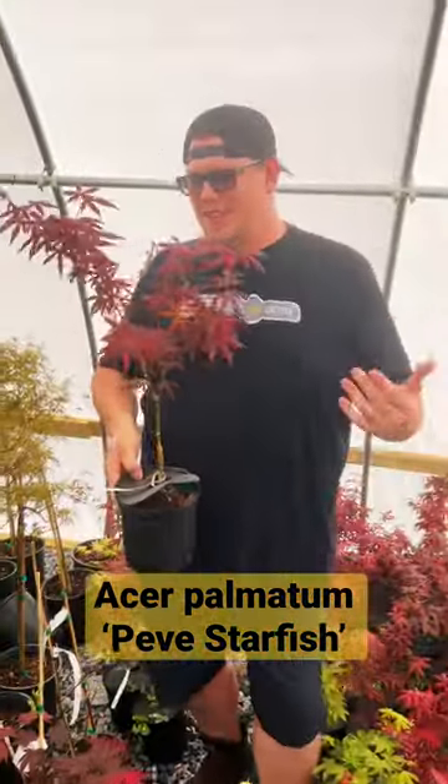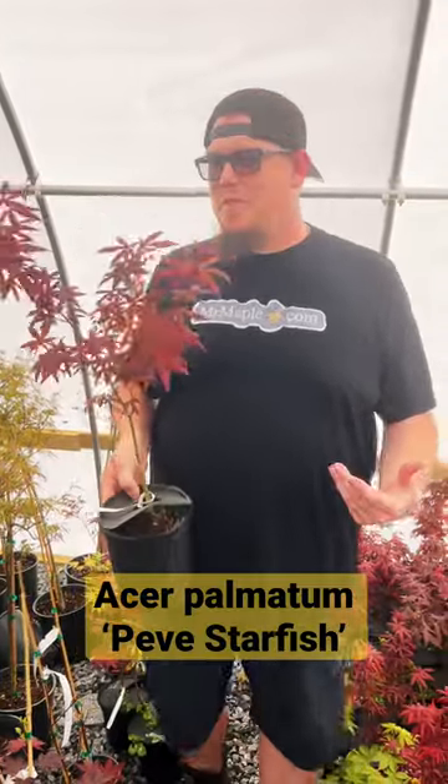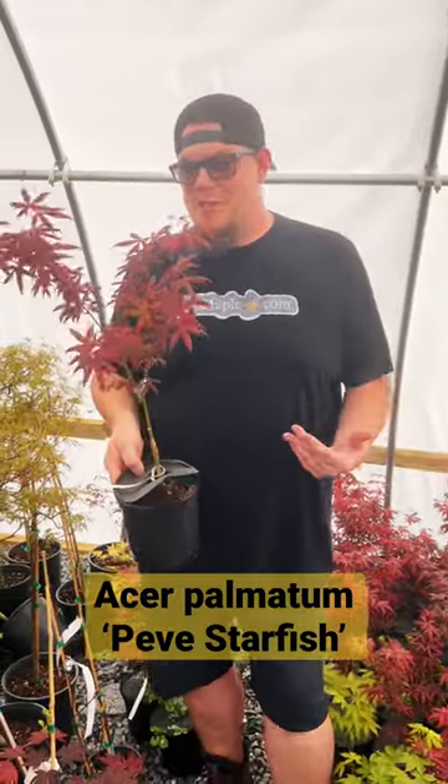What is going on, man? This is an exciting time out here at the nursery. Everything's leafing out, looking beautiful. Today we've got a really cool plant.